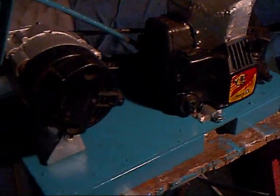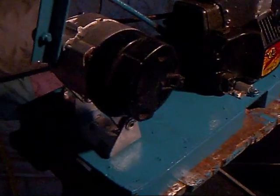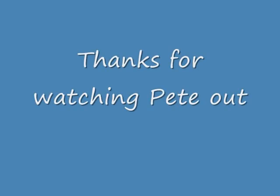In total now I'm into about five and a half hours. Thanks for watching - Pete out for now.